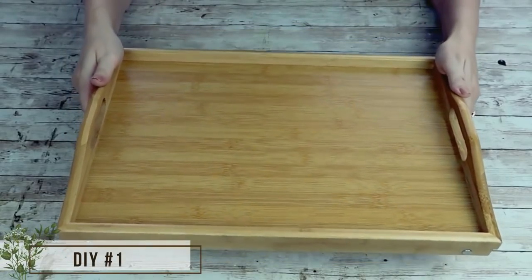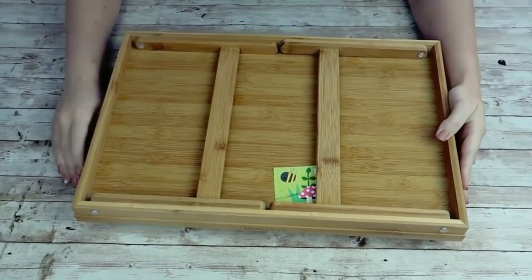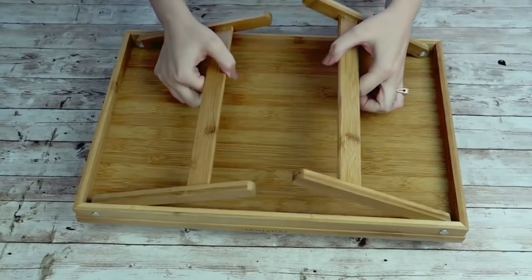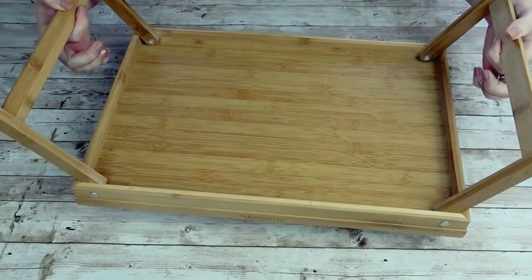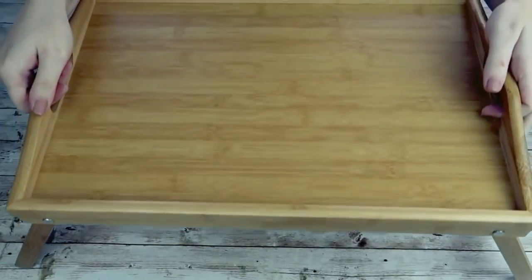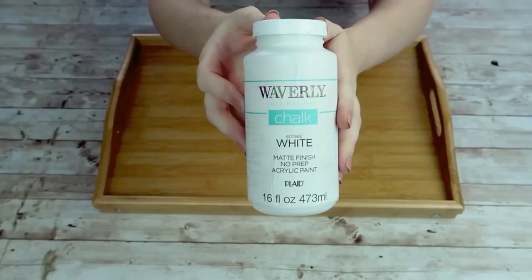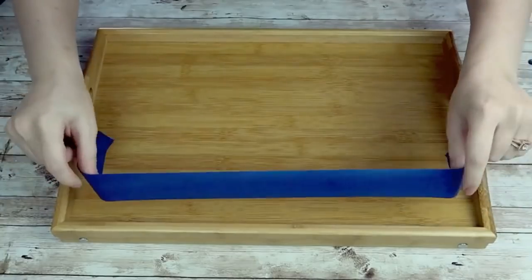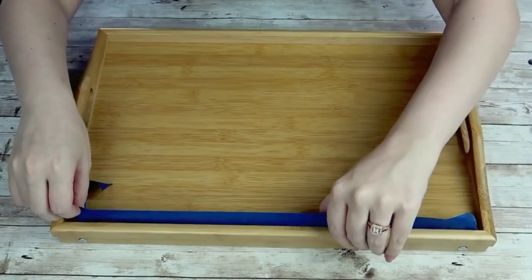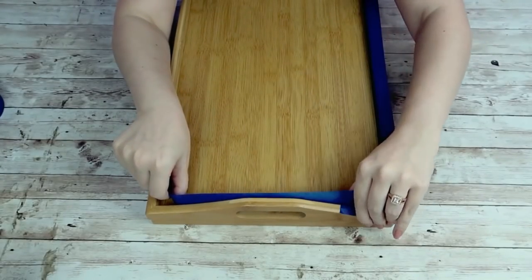This first one is a little tray that I got off of Amazon a while back. I wanted some sort of tray for my bed, whether that was me working or having a little me time with dinner or breakfast in bed, but I wanted to jazz it up a little bit. It's just so plain — I wanted to make it look really cute whether I have it on my bed or on my table. I'm going to start by using some painter's tape and taping off all around the edges of my tray because I want the handle and the edges to stay that natural wood color.